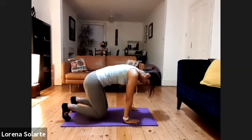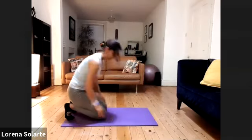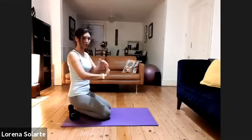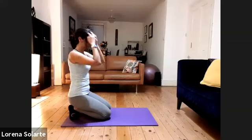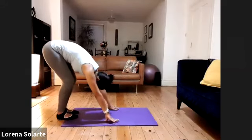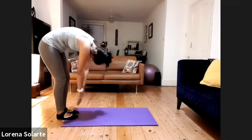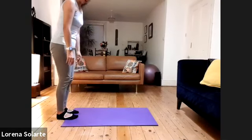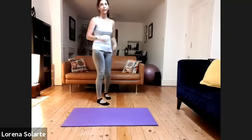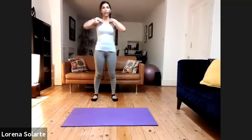Roll your toes, come and sit on your toes. Stretch those toes nicely. Then put your hands down, roll your heels down and roll your body up. Very good — we're going to do just a nice stretching standing.